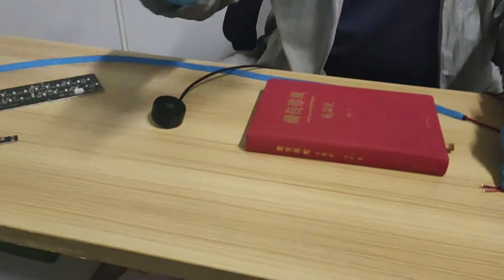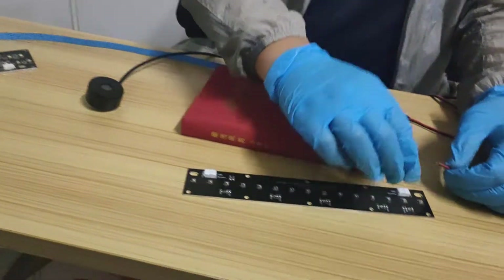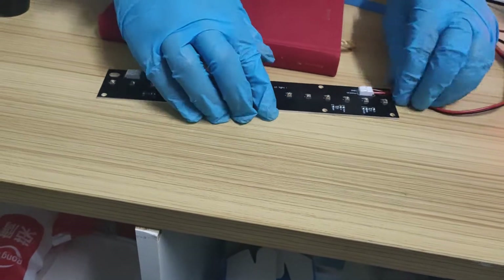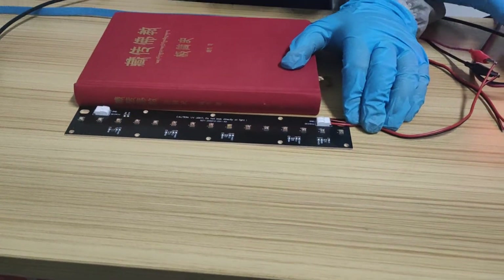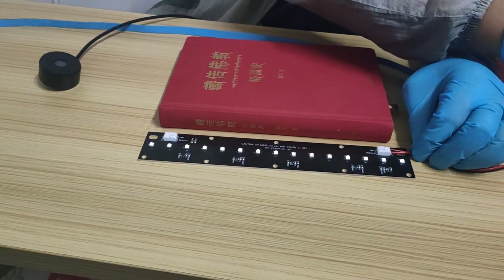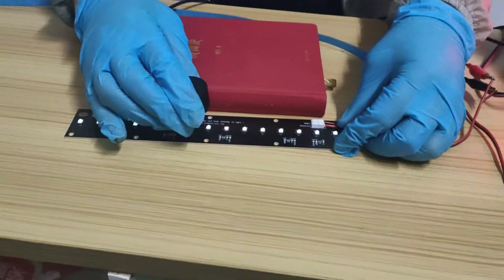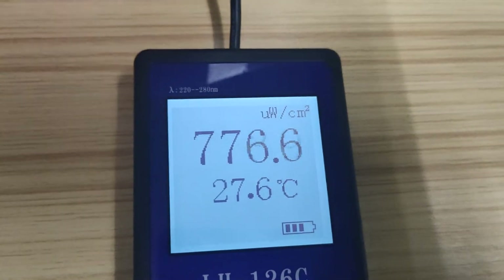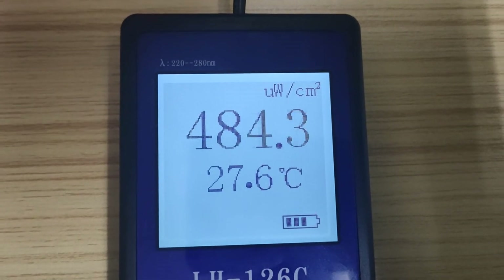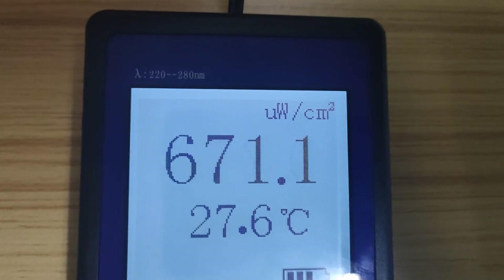This next rigid module has 15 UVC chips on one PCB. Let's test it — it's working now, reading around 770 microwatts per centimeter, going up to 900. Very strong as well.